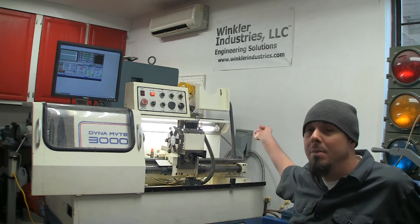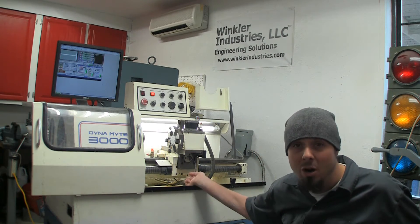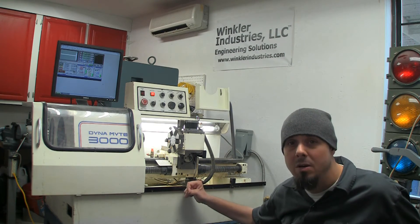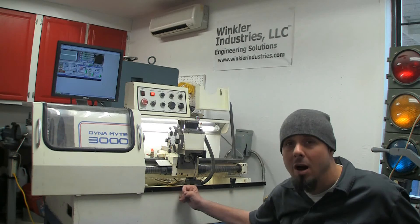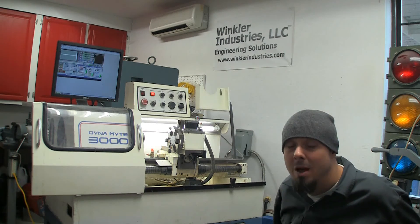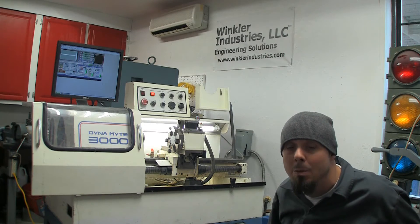I'm taking the arm on the side off. A bunch of these parts are going to go on eBay that I'm never going to use — for guys that have these factory original and want to keep the original stuff running. A lot of parts are really good on it, so somebody else can buy them off me, I can make a few bucks, and they keep their old machine running.